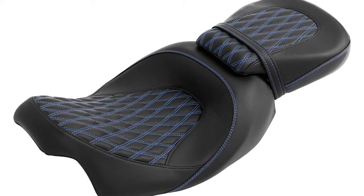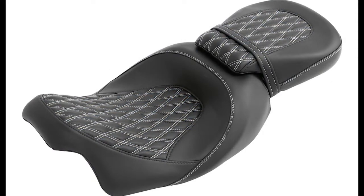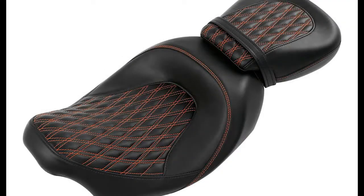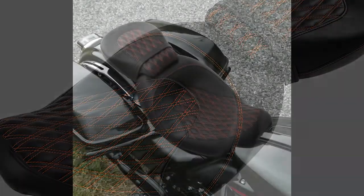This seat is made of microfiber leather and PU — known as artificial leather. It comes in five colors: black, red, blue, white, and orange. The price for this seat is $365, but TCMT is currently running a deal on the CC Rider touring seat for the price of $260.